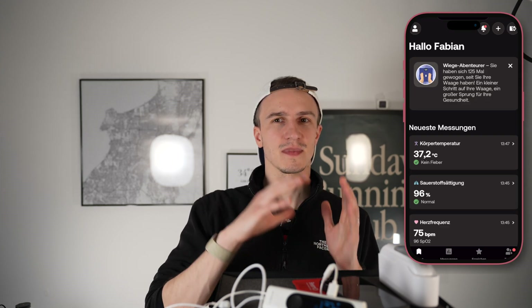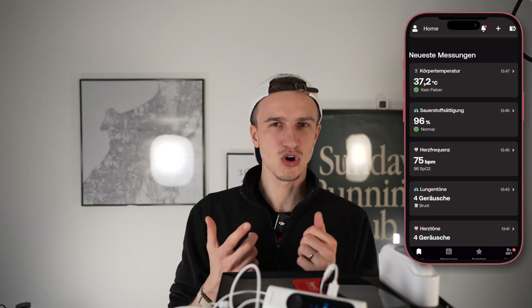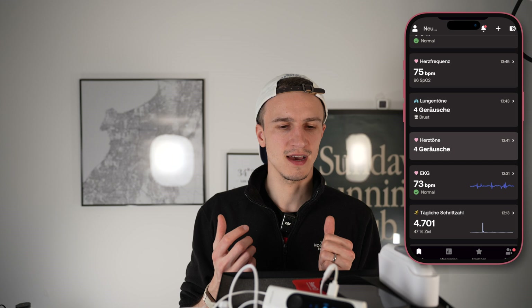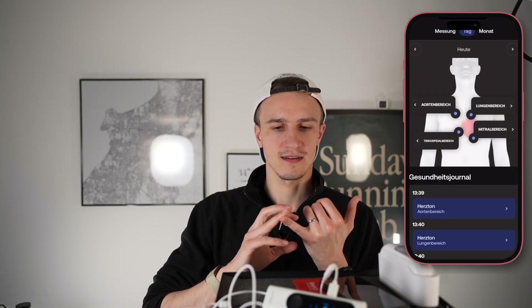In the app you only see this data — you don't have more. I thought with the stethoscope I would get some kind of analysis, some AI feature that says it sounds normal, but I get nothing. It's just stored in the WithThings app, which is cool because I already have their body scale and blood pressure device, so WithThings knows a lot about me. I can have my body temperature, heartbeat, and it says my heart is okay — but that's all.